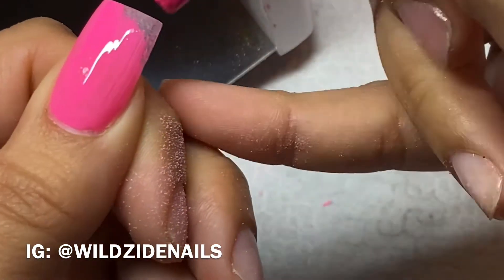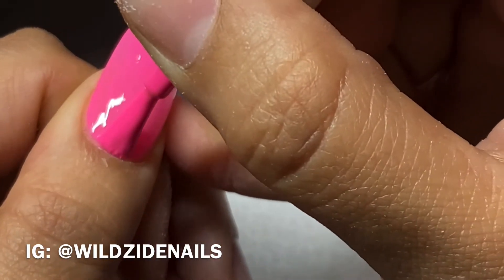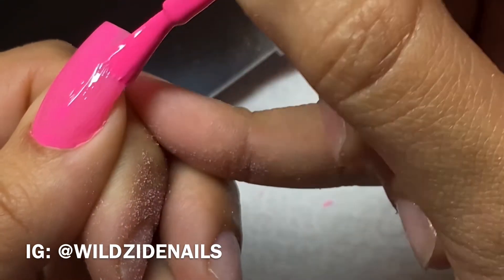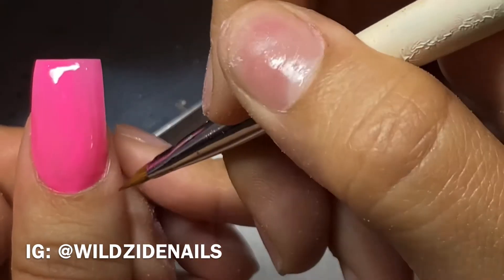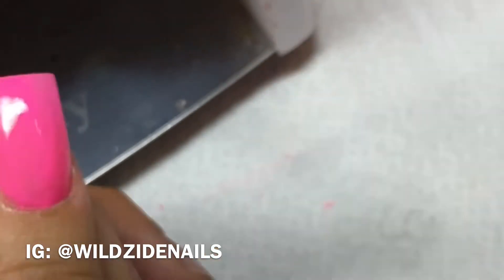Starting further away from the cuticle, doing a thin coat — you don't want to lose that shape. Now I'm pushing my gel polish into the cuticle. This is actually a 3D brush but I've had it for many years; it's from Organic and I use it to clean up — I don't use it for 3D anymore.